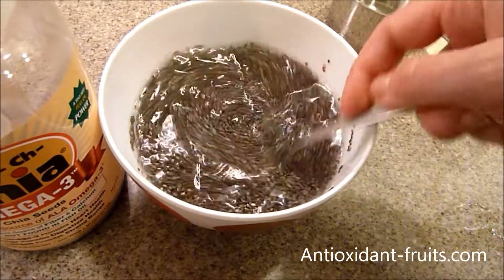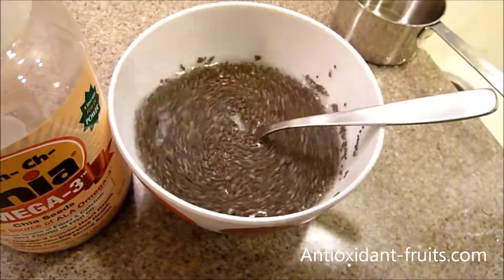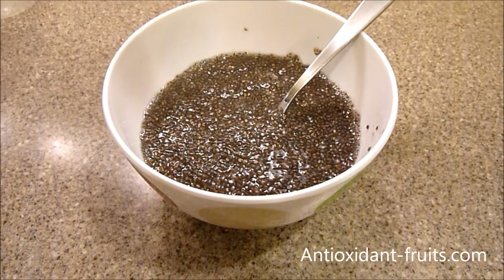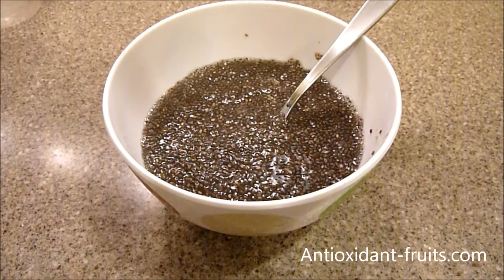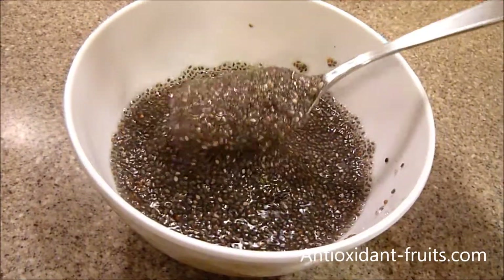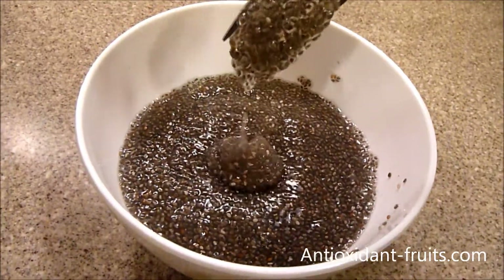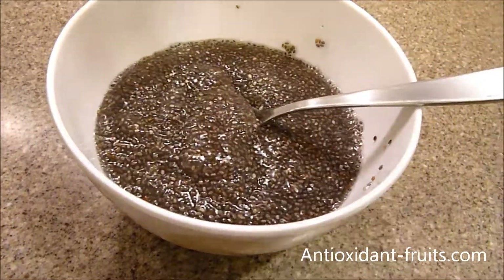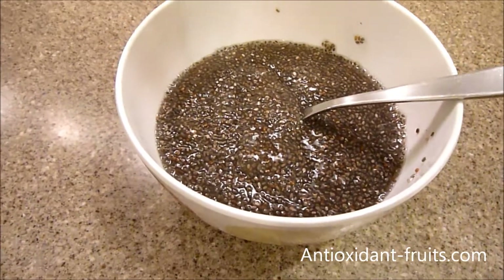It's been about 20 minutes and the chia gel is ready to go. I left the fork in there and you can see it has really turned into a gel. That's all you need to do to make chia gel.